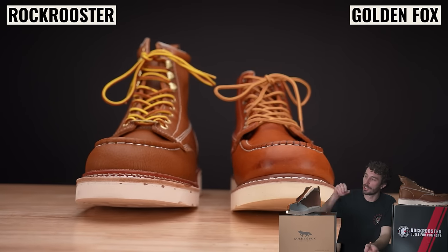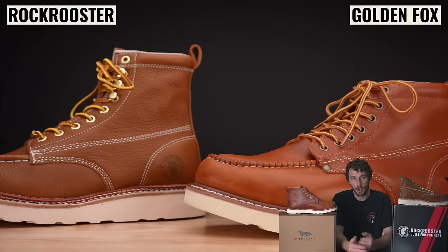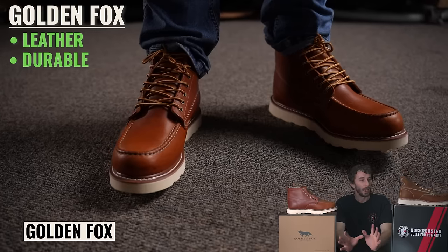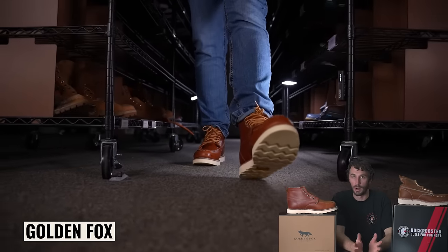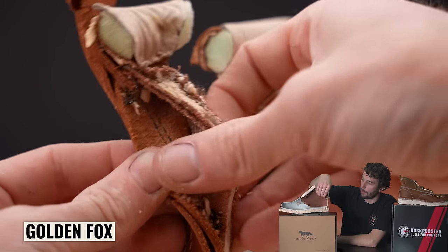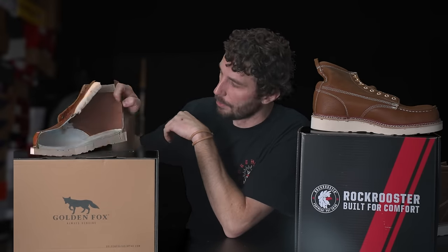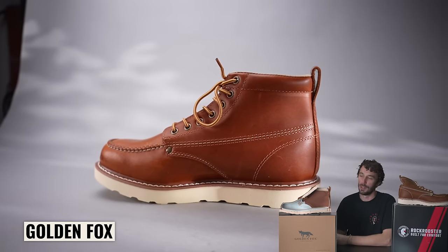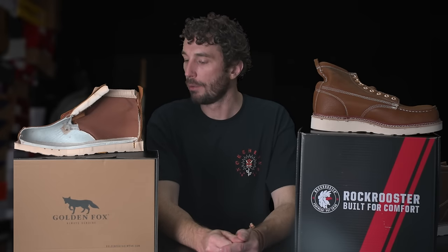As for a first cheap heritage boot to try the style out — see if it fits with your style, if you like how it wears and feels on foot, and you don't want to spend $300 or $400 — out of the two I'd go with the Golden Fox. I love the leather; it's a beautiful leather that's going to age really nicely and be durable. It has a more casual look, whereas the Rock Roosters look more like a big chunky work boot. There are some clear issues — mainly that terrible crumbling foam backing — but I don't think it's enough to ruin the wearability. For a hundred bucks, a lot of people are going to be happy with that.